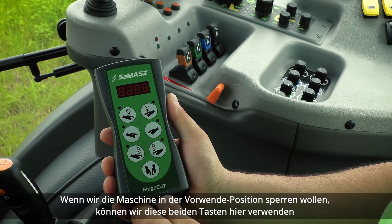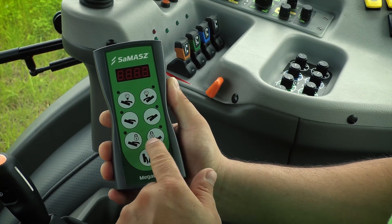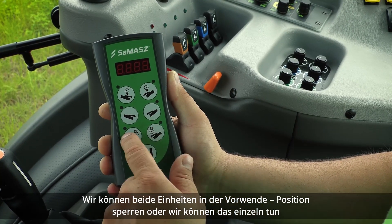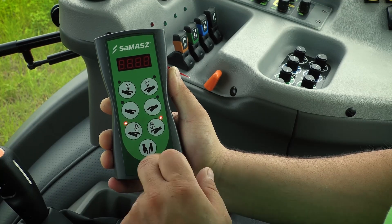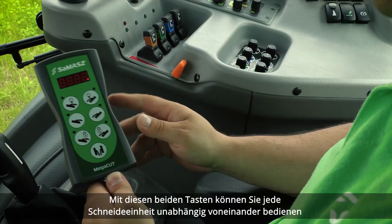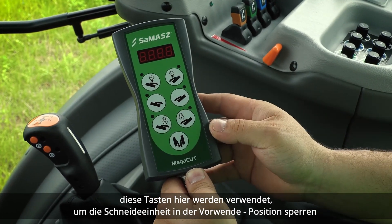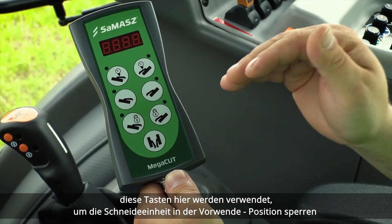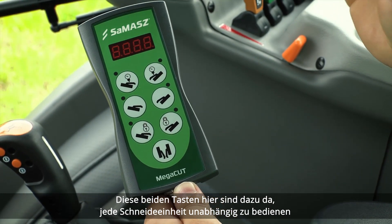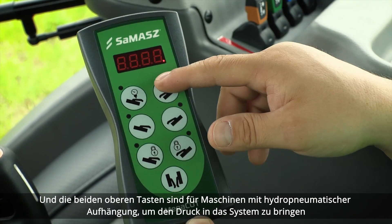When we want to lock the machine at the headland position, we can use those two buttons here. We can lock both cutting units in headland position, or do it separately one by one. With those two other buttons, you can operate each cutting unit independently. To summarize: one button for transport mode, two buttons to lock cutting units in headland position, two buttons to operate each cutting unit independently, and the two top buttons are for machines with hydropneumatic suspension to put pressure into the system — we have two buttons because there are two separate circuits.